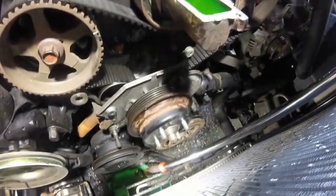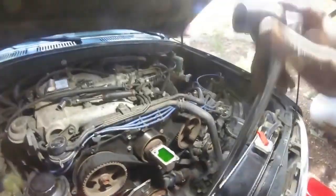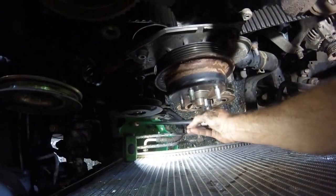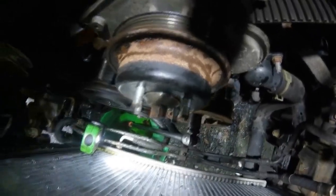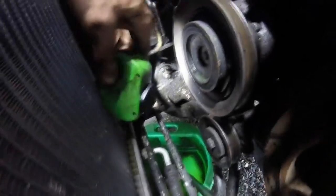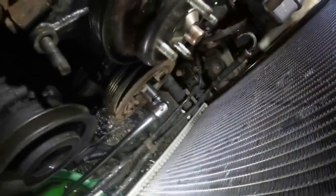That obviously did not work. Next we're going to use a big pry bar with a 19 millimeter socket on it. We'll put the pry bar on the crankshaft — this is very important where the pry bar sits — because we're going to use the starter motor to turn the engine and use the pry bar against the frame to break the bolt loose. I have the pry bar facing down toward the ground, so when we hit the starter it's going to come up and hit the frame and hopefully break the bolt loose. Once your pry bar is in place, have someone bump the engine over.